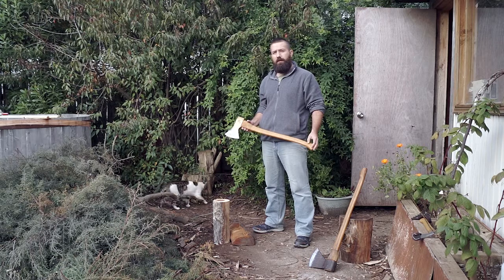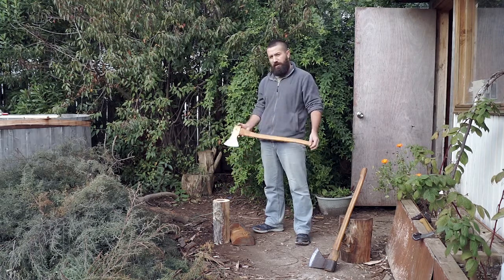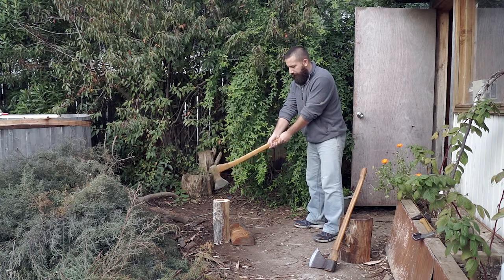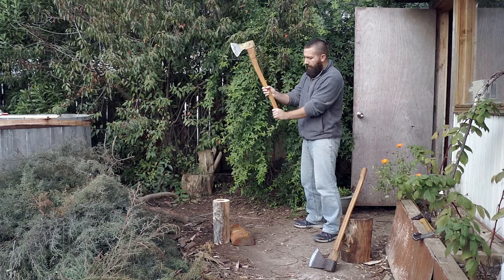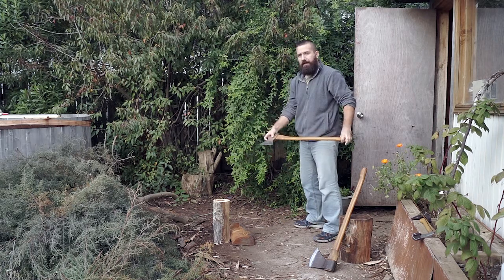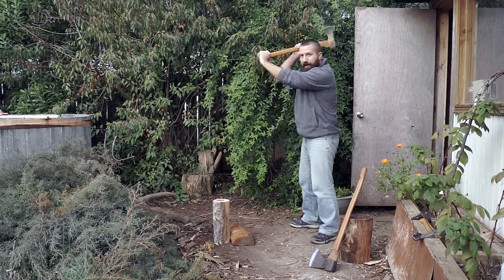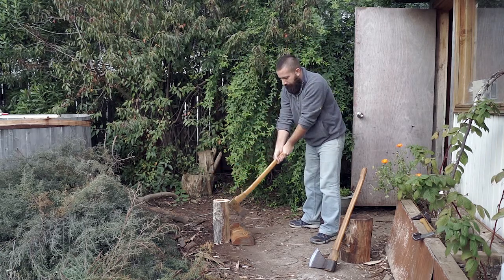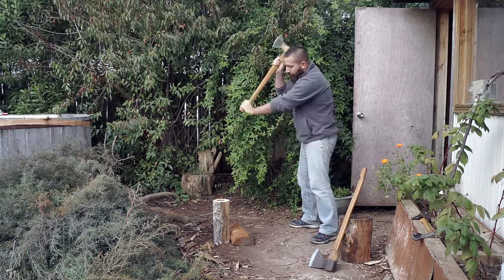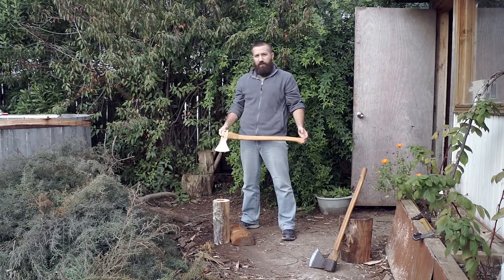...what you need to be careful of is what happens if you miss the log or the piece of wood. Especially if you have a shorter axe like this one, always measure the distance to the log and follow the movement to see what will happen if you miss. Because this axe is on the shorter side, if I glance or miss the log, it's not going to hit the ground — it can hit my legs, depending on where it glances to or the side that I miss.